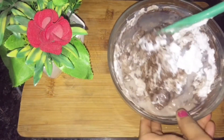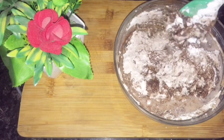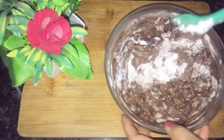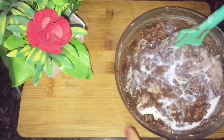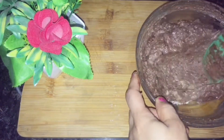Mix it well. In the same batter, you can make a cake too. We add curd or vinegar powder. We don't want much sponge in it — we are making brownie. Mix it well.